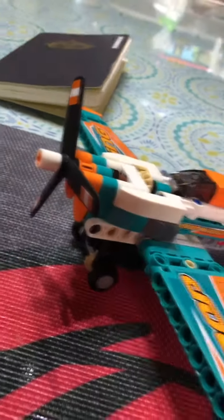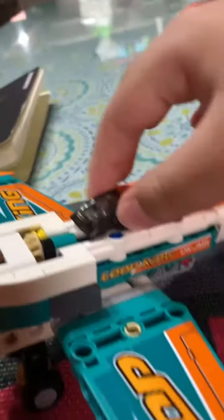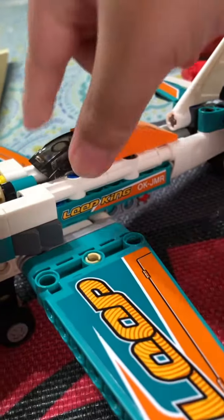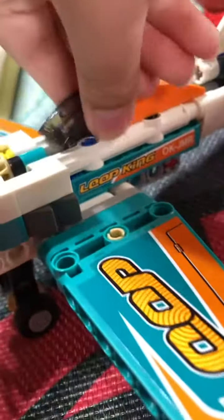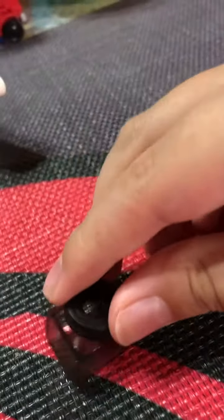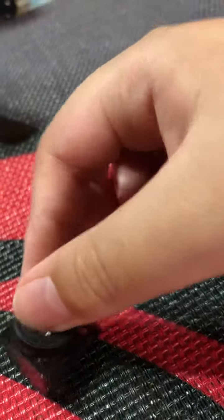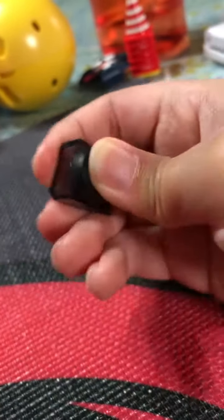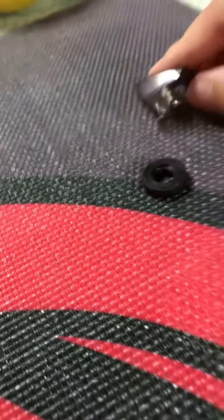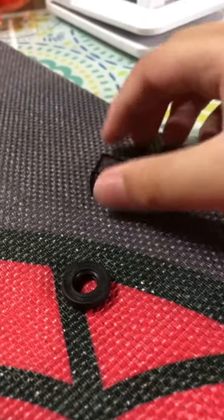Welcome everybody back to the channel Seb TV. Here is how to make a very cool bone design. Take off the pilot seat, then put this tire inside the small tire — we're gonna do that right now. Press the pilot seat into the tire, because then the tire will be the hover thingy.